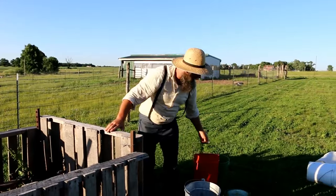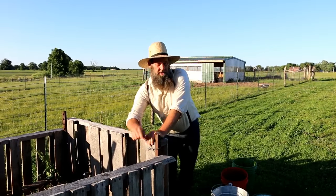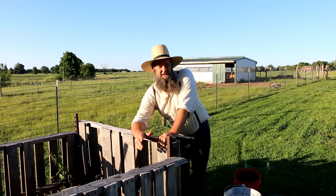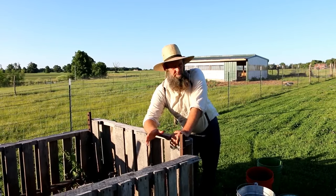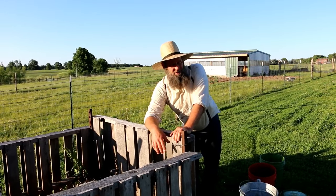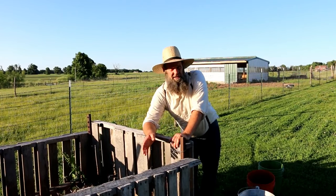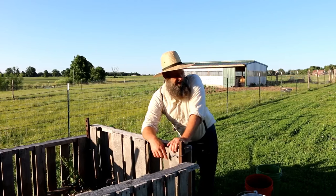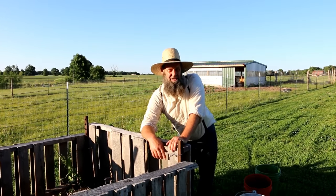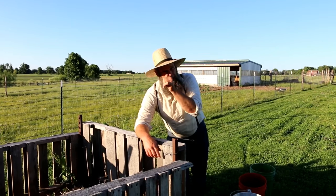You guys have seen this process before — if not, I'll link the video on how we take care of our humanure on the homestead. We compost it down; it's a proven system that's been around for thousands of years and works really well for us. The ducks are now situated in the big house — they moved uptown — and we'll catch you on the next episode.